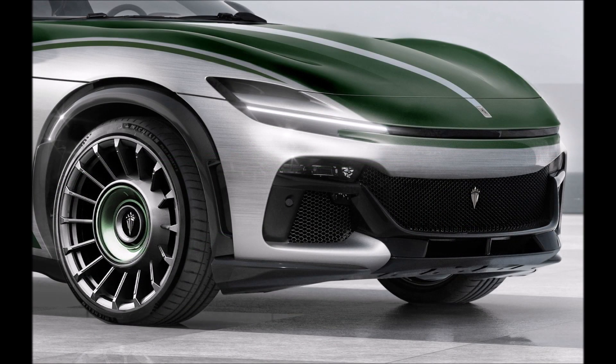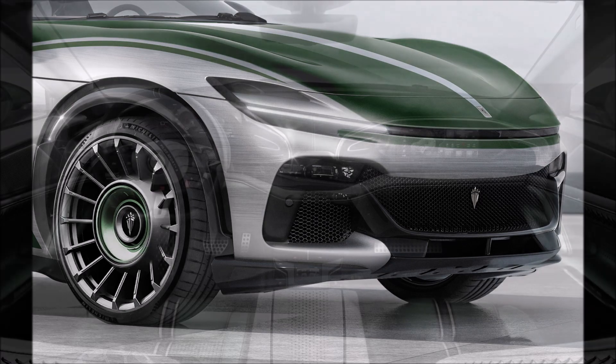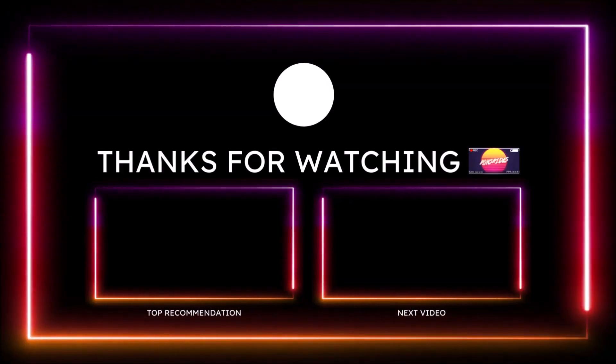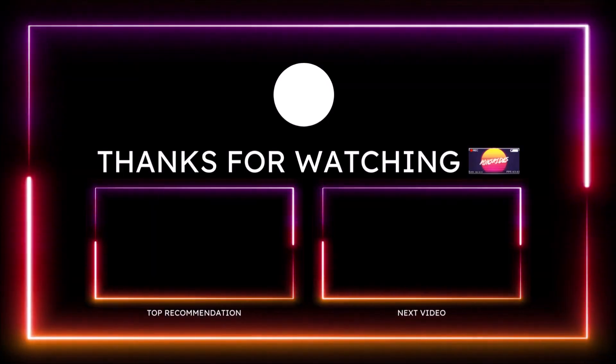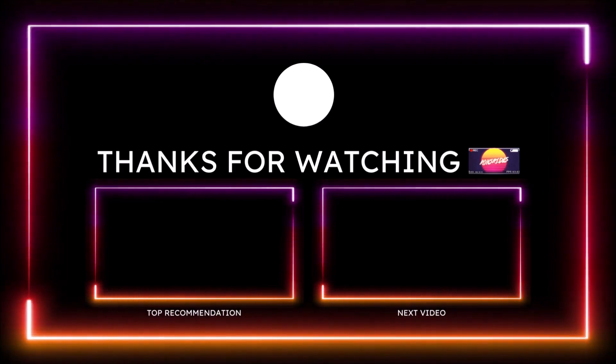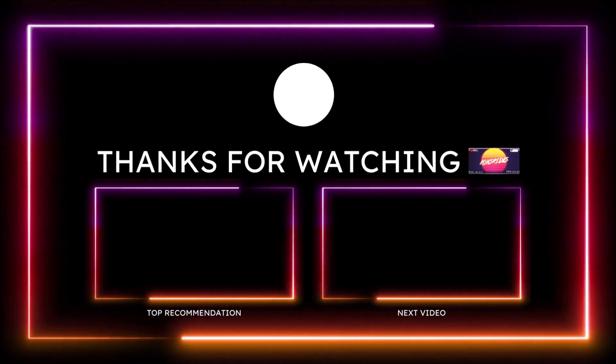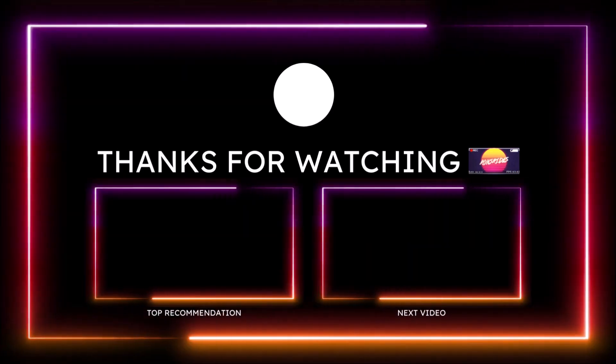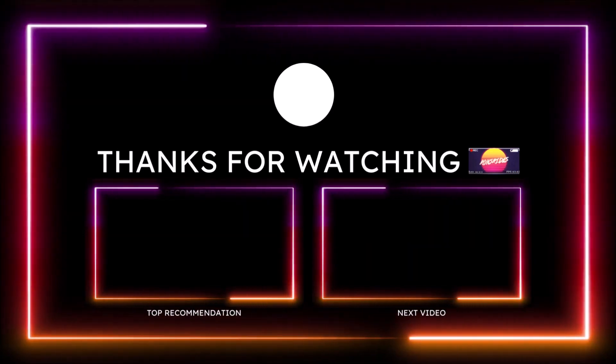Now, if you guys want to help further support the channel, always check the links down in the description below. I have a one-time link donation for my PayPal, my Cash App, my Venmo, and my Patreon, just in case you guys want to donate an extra dollar or two to the channel. Appreciate the love, as always, guys — thank you so much. You guys can also check out the Ron's Rise merch and my social media links there in the description below. Subscribe to the channel and click that notification bell so you don't miss one video.